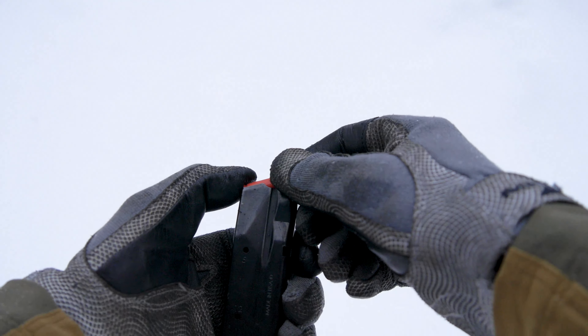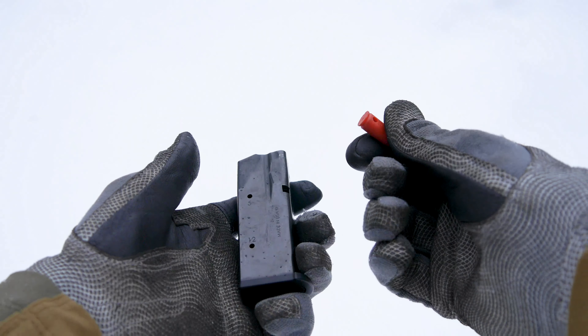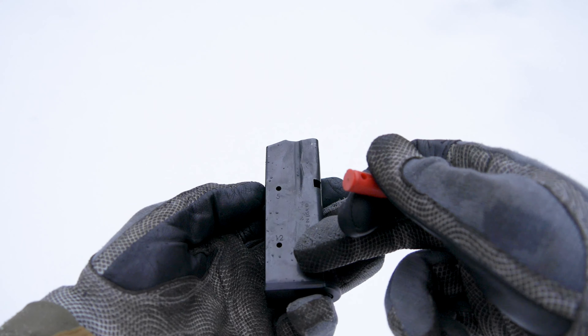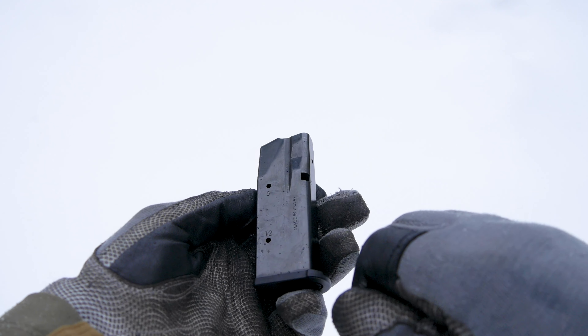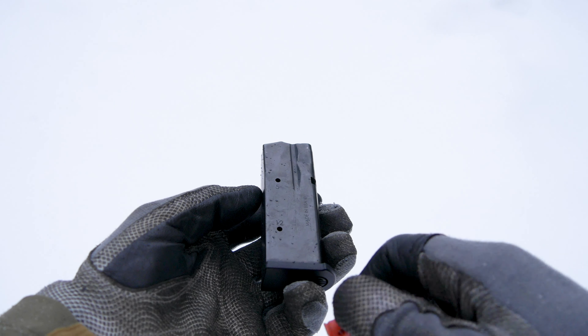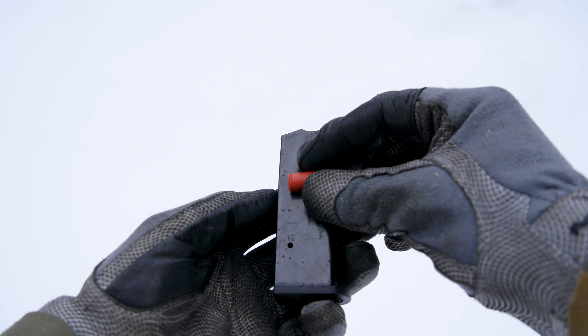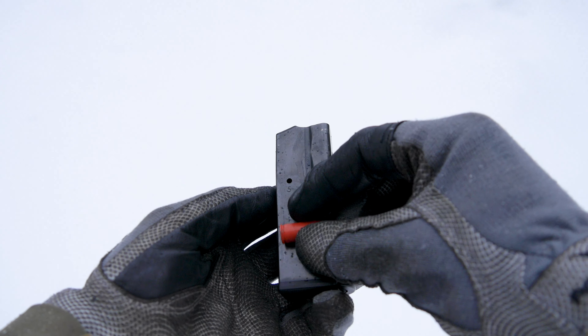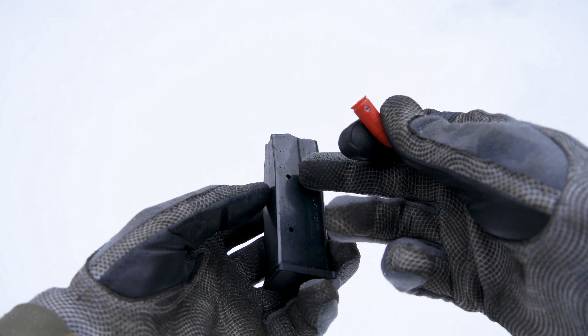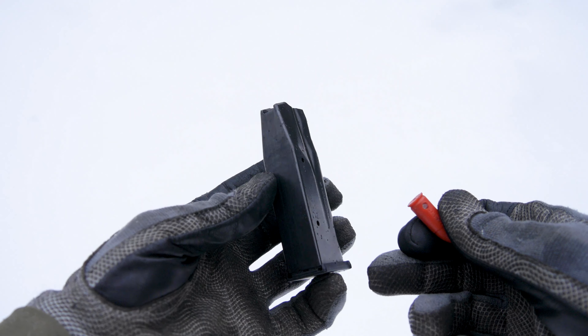The spring pushes the rounds up to the top of the magazine, allowing the pistol to strip them out when it feeds. Usually somewhere on your magazine you may have some holes with corresponding numbers telling you how many rounds you have in that magazine. If you end up seeing a round behind it — usually a piece of brass — at those holes respectively, that would tell you that you had five or twelve rounds in your magazine.